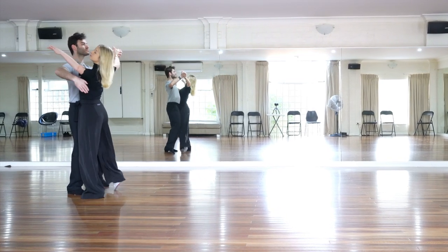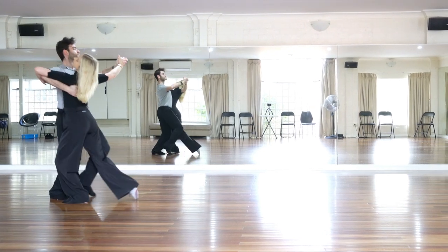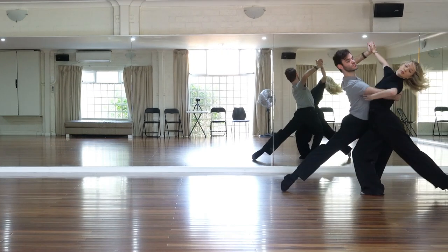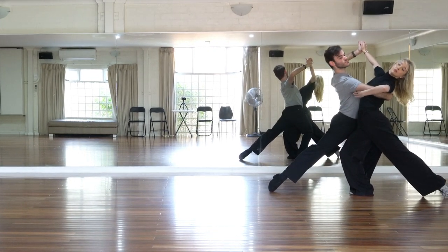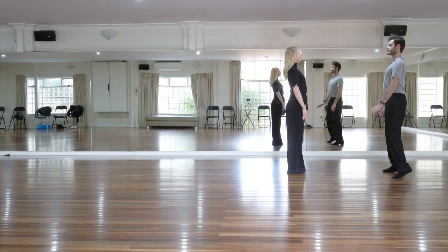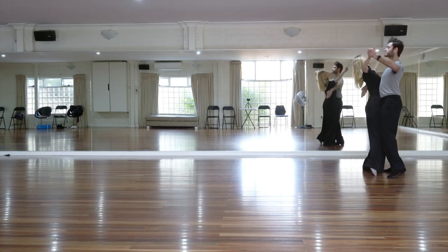This tango group is a great example of how we can take a set of basic figures and turn them into a very dynamic and impactful tango routine. This is largely done by adding syncopated timings as well as a contrast of shape.